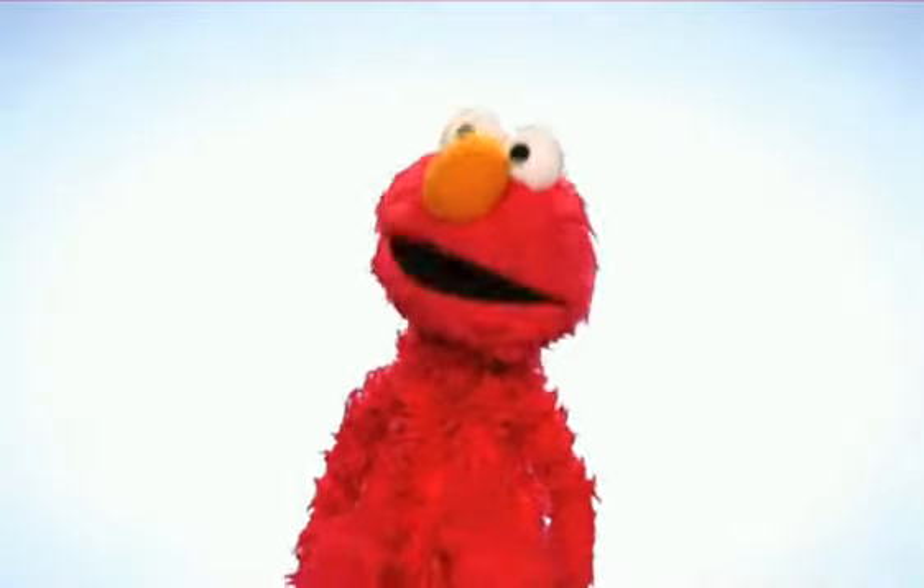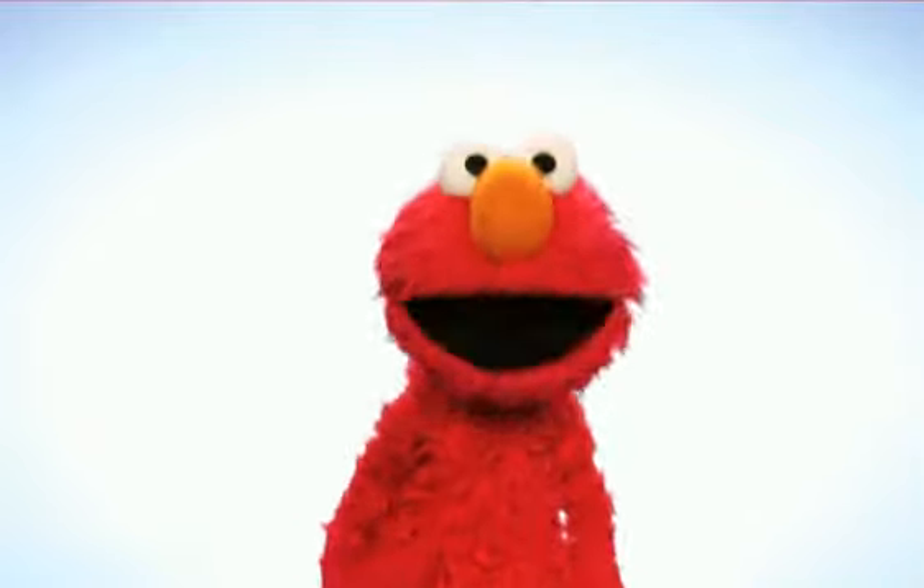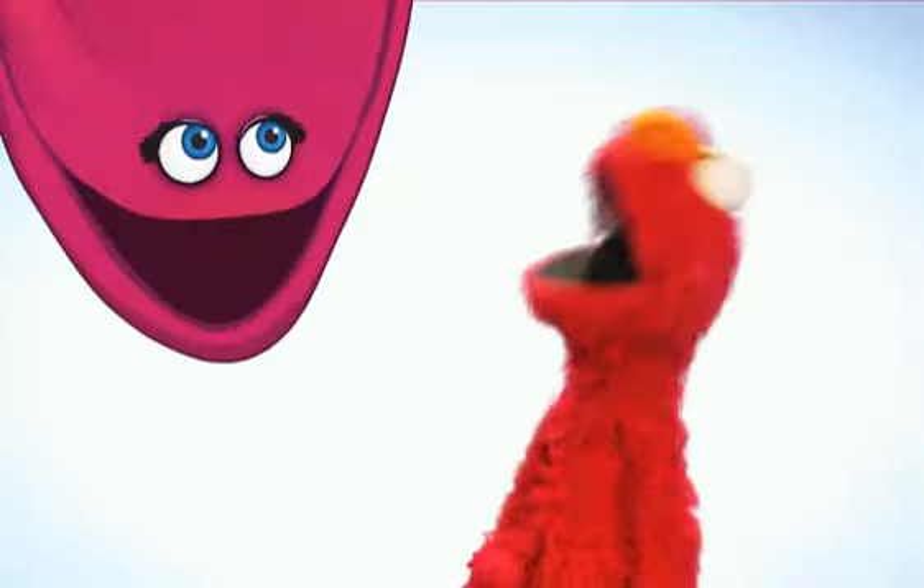What if? What if? Hi! Hi! Elmo's so glad you're here. Elmo was just trying to imagine today's musical. Heads up down stage!